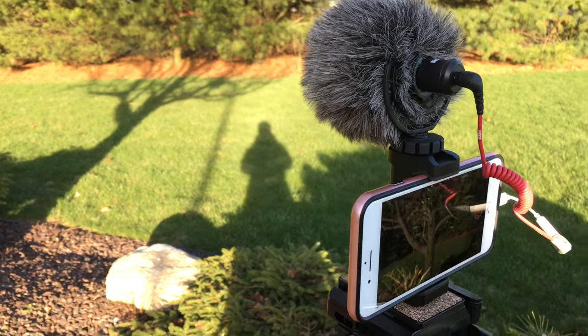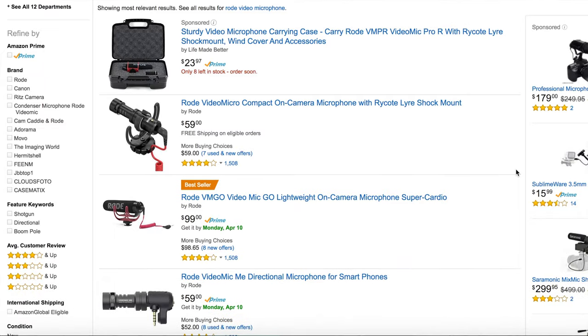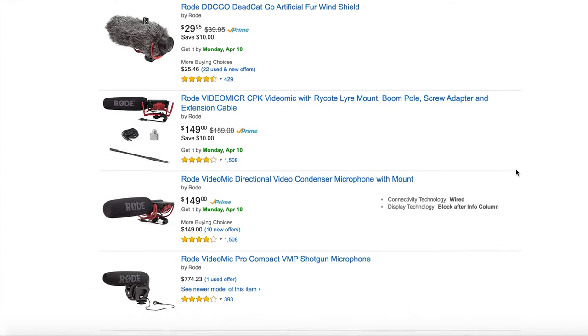I'm not sponsored by anybody to make this video — it's just my personal opinion, and I bought everything including the microphone, cable, and mount with my own money. In my opinion, if you're a vlogger or any YouTuber who uses a small point-and-shoot or shoots on your phone like I do, you could definitely get by with using this. It sounds a whole lot better than your phone microphone, especially cutting out background noise and wind. However, if you have a DSLR or a bigger camera, I would suggest getting a bigger microphone, as this one doesn't have as large a recording range. Rode also has other microphones, which I'll link below.